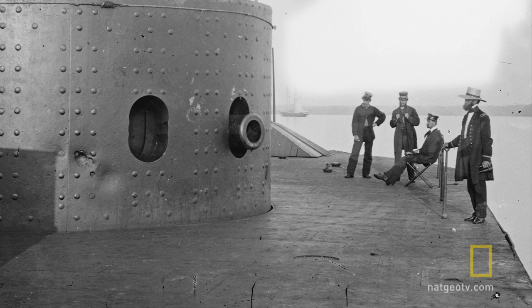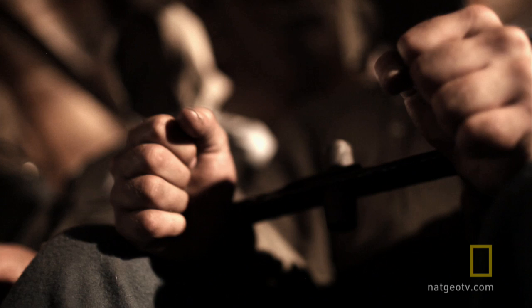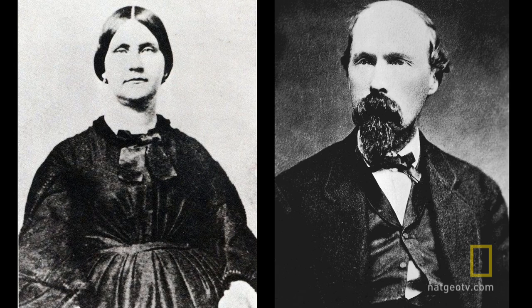Now Gardner and his assistant move the photography equipment on board the ship — equipment so sensitive that the pictures can capture the pores in a person's skin. On board are six men, all being held for their part in the conspiracy to assassinate President Abraham Lincoln. Mary Surratt and Dr. Samuel Mudd are held at a city prison on shore. One by one, the conspirators are led on deck under heavy guard. Gardner poses them and takes a series of images that will become some of the most famous in the world.